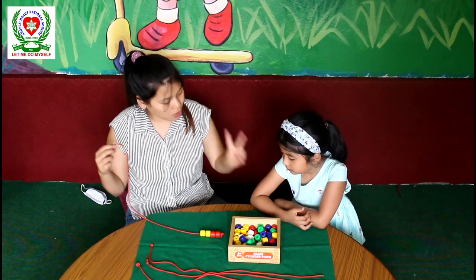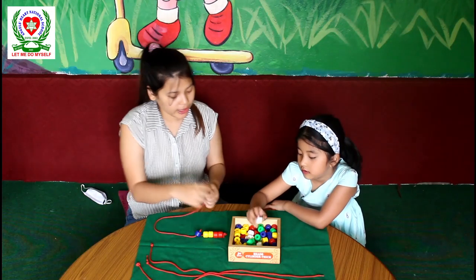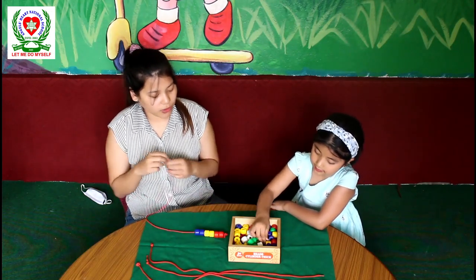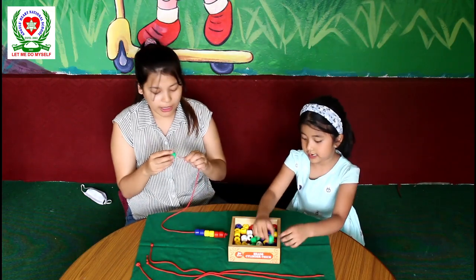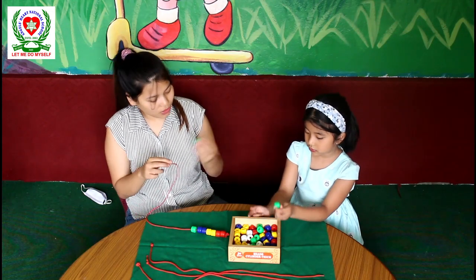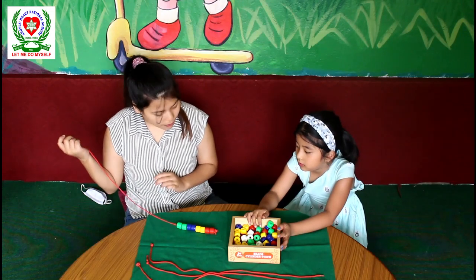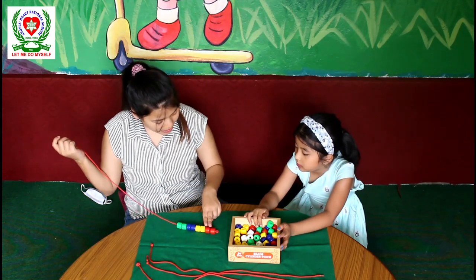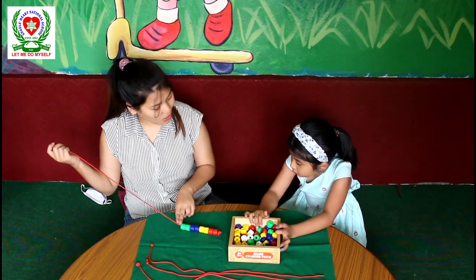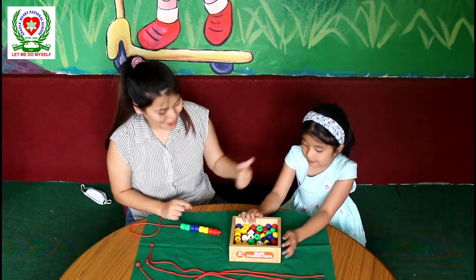Then we are going to take two blue beads. How many? Blue beads. How many blue beads? Two. Two blue beads. Now we are going to take two green beads. One and two. So look here, Ishita — we made a pattern: two red beads, two yellow beads, two blue beads, and two green beads. Good job.